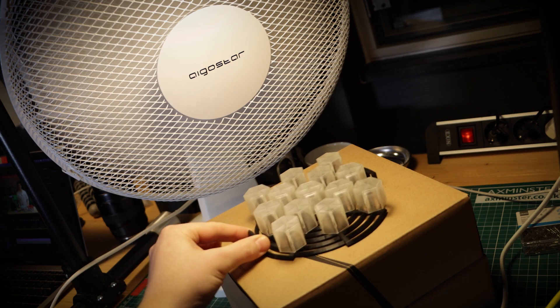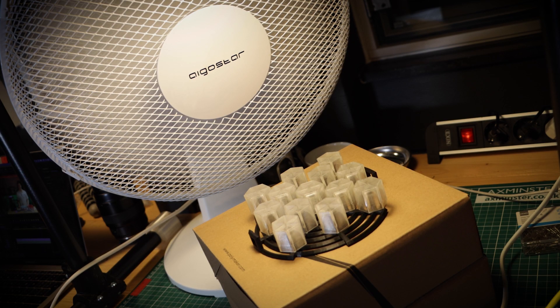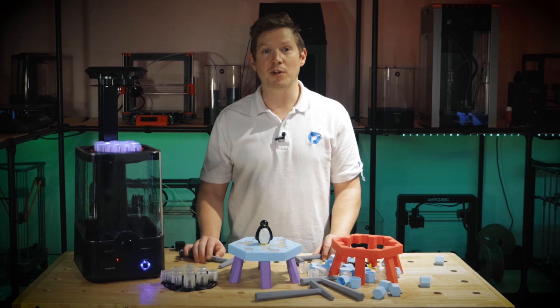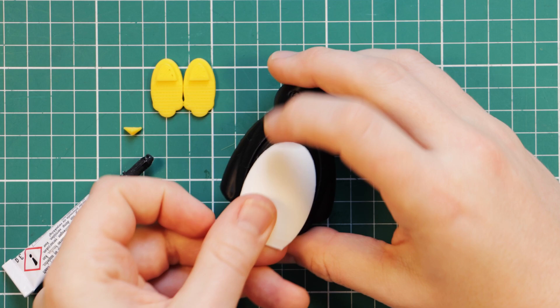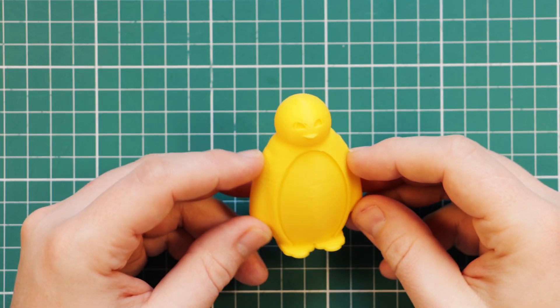Once they've had 15 minutes inside the polisher you can pop them in front of a fan for quicker drying. If you don't have a polisher, you can also print these parts in PLA and superglue them together, or you can print the penguin as a whole in a solid colour.